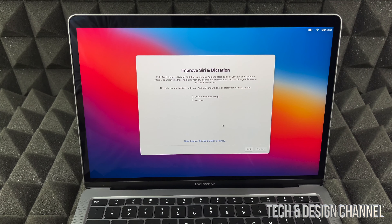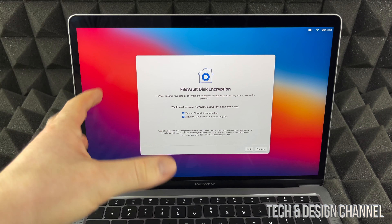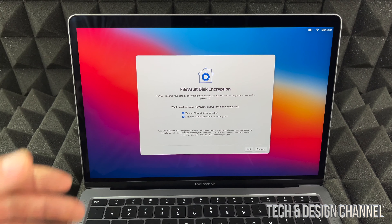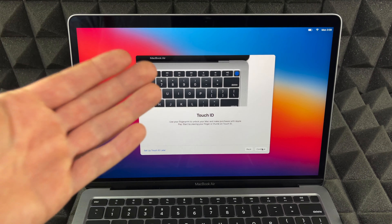You can choose to share audio recordings or not — I'll share mine since it's just me asking Siri about the weather. Then we have encryption. A lot of people ask me about this — you can turn FileVault on or leave it off, but I suggest doing it since it just makes your Mac more secure.